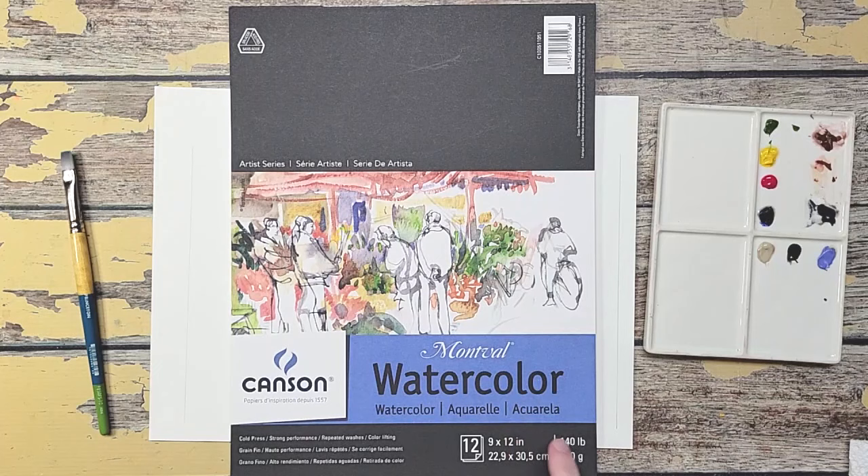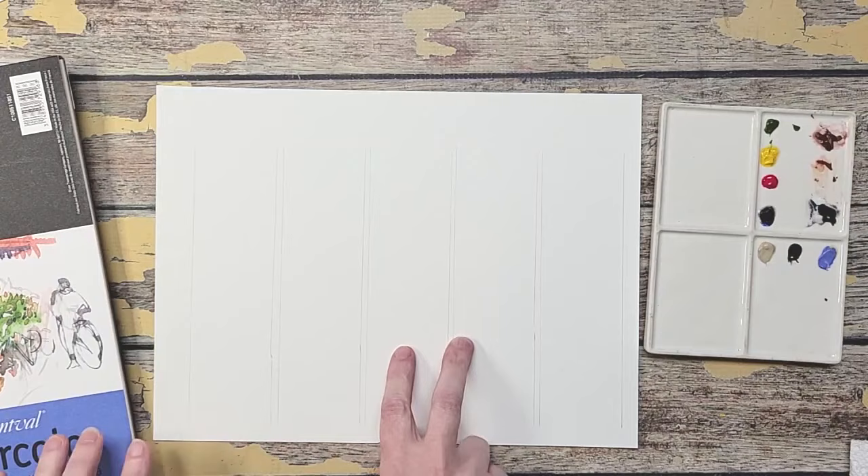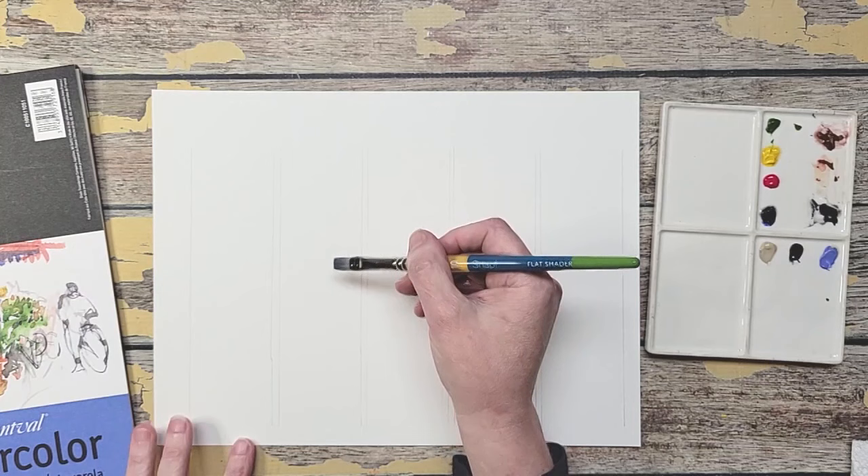I'm also going to be using Canson Montval watercolor paper, cold pressed 9 by 12. I've sectioned off a piece giving me about two inches so I can use my flat brush and do lines of color to show you how each method mutes the color down.